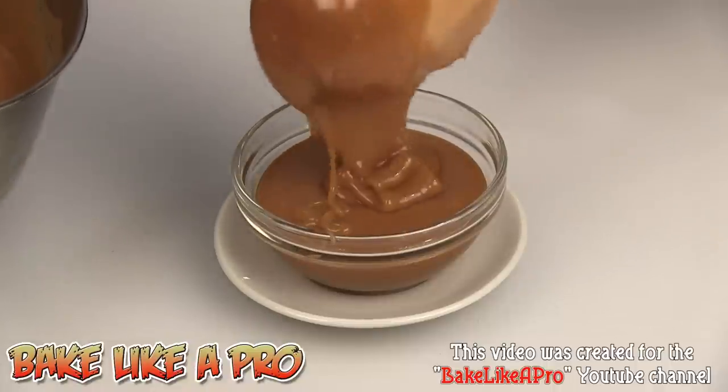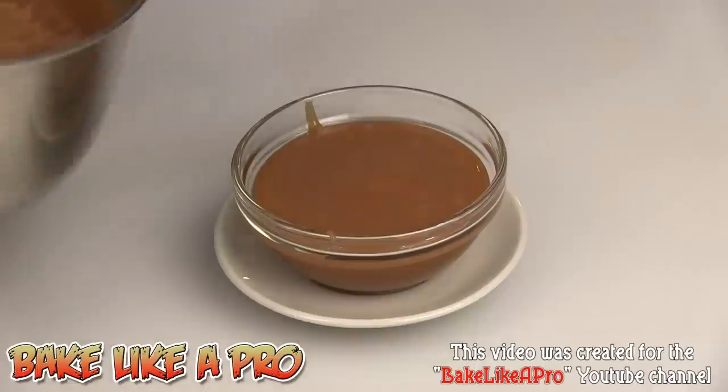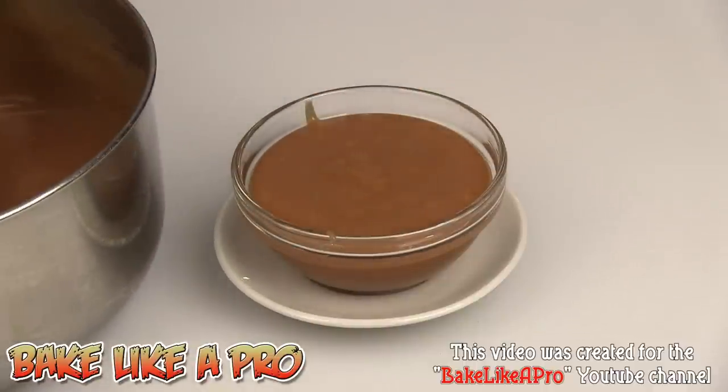That's it for this video — I hope you enjoyed it. If you did, please give me a thumbs up. This is my homemade caramel sauce — I'll see you next time.